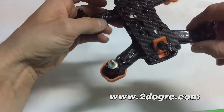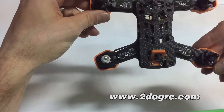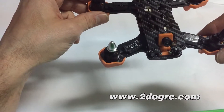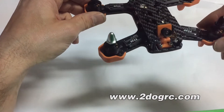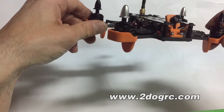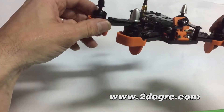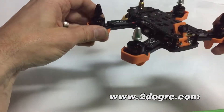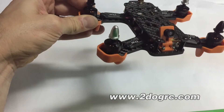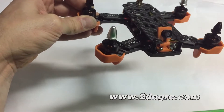There are four speed controllers — they are 20 amps BLHeli with oneshot, and they're good for up to four cells. The motors are Diatone 1306 3100KV motors, so these are pretty zippy. That's why you've got the three-bladed three-inch props included.